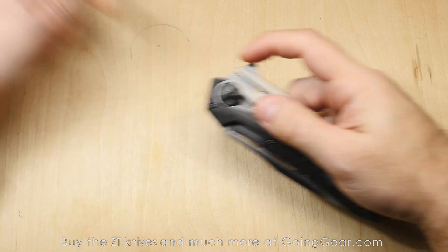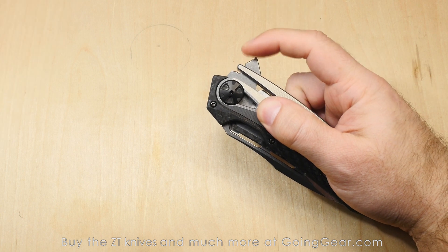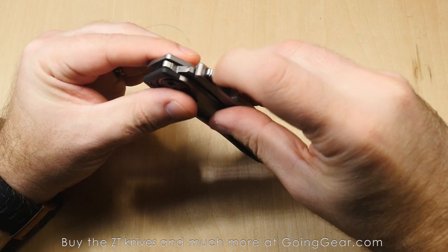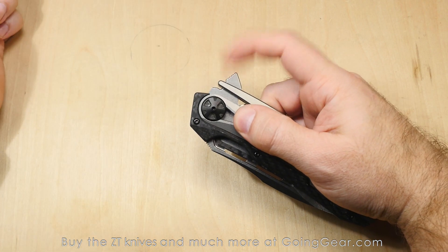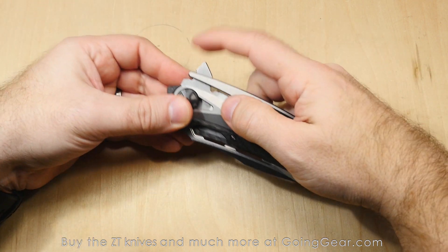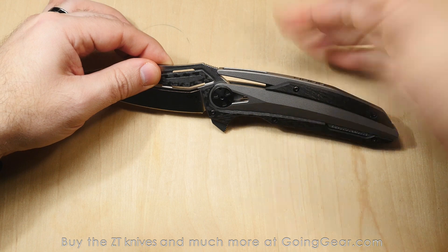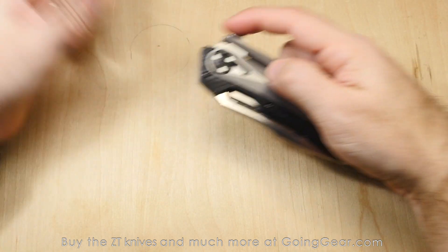There's some jimping on the flipper to give you a nice purchase — not that it really needed it, but your finger's not going to slip off when you're flipping. It's not really aggressive jimping; they smooth it off just enough so your finger gets good purchase but it's not going to shred your finger like some other knives on the market. They did a good job balancing those two on this knife.